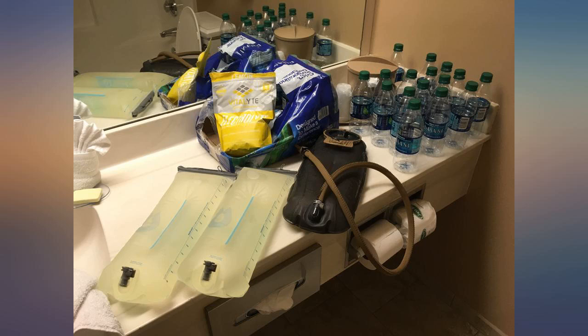Needed to replace my 100-ounce bladder and hose, and this is perfect — literally delivered to my apartment 17 hours from placing the order and was packaged well.